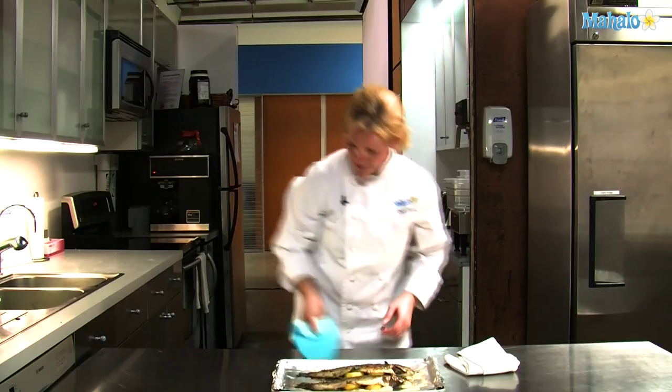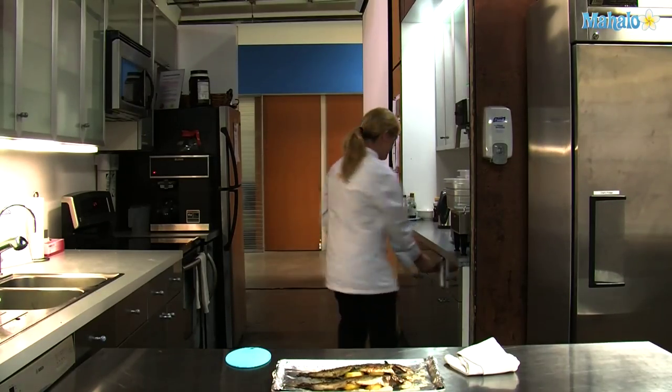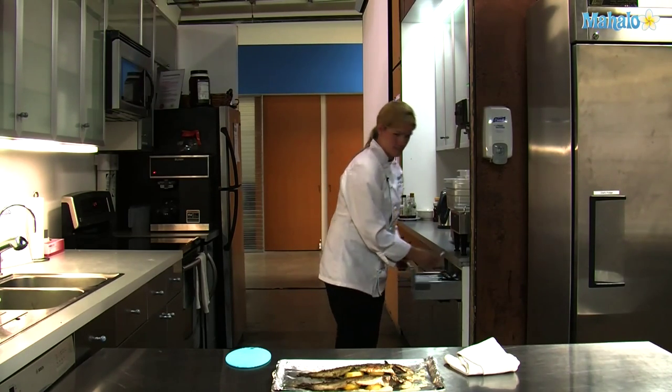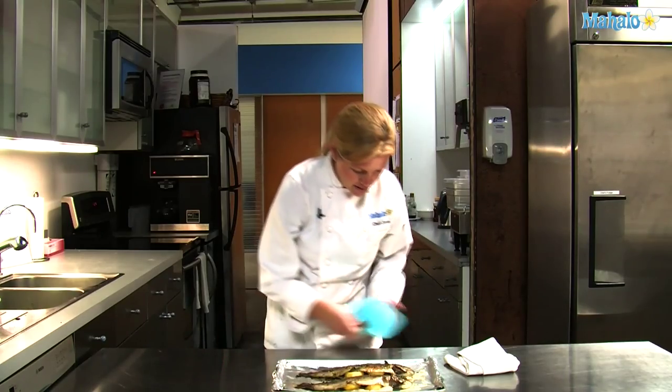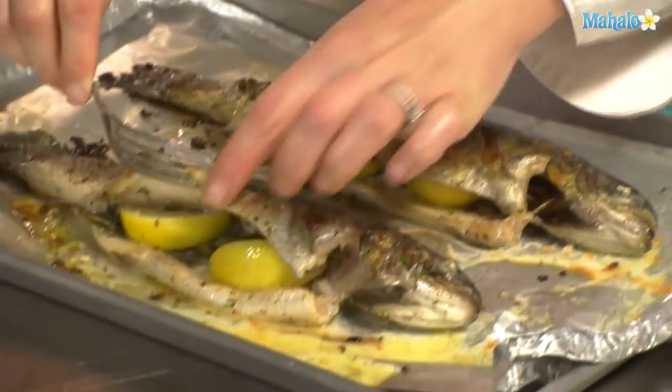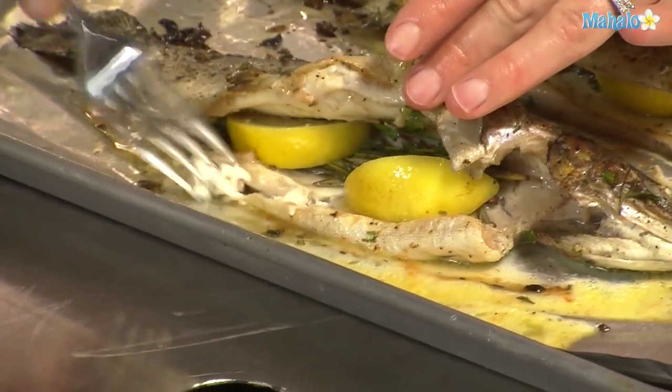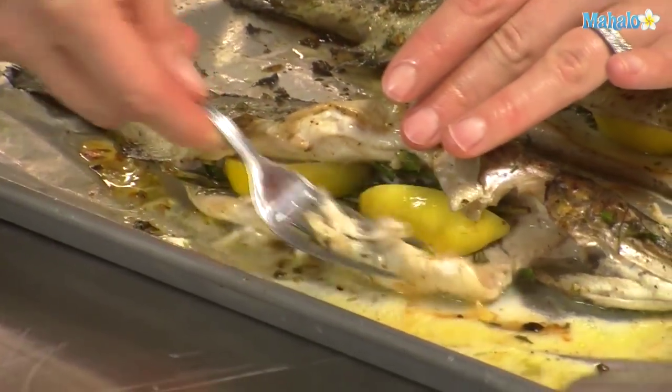If you take a fork, you'll notice that inside it just pulls apart. It's just delicious. And that is how to cook a whole trout.